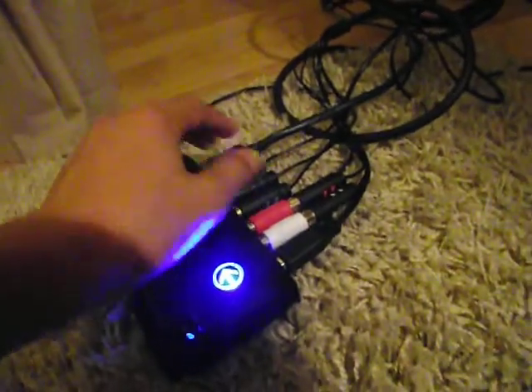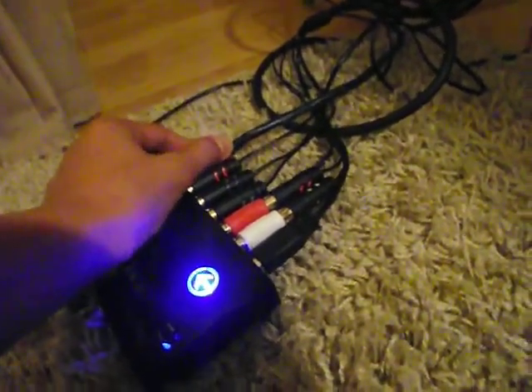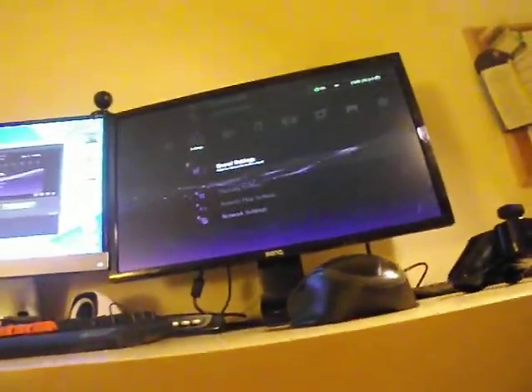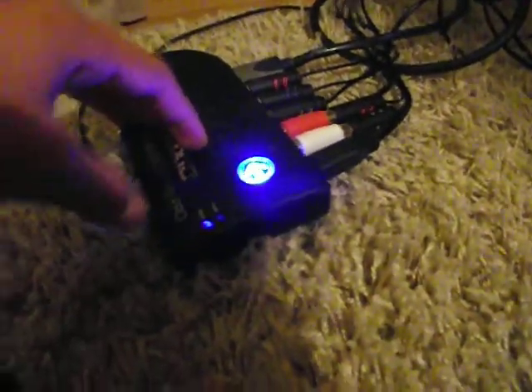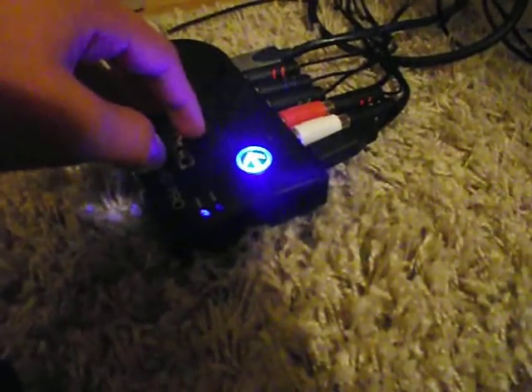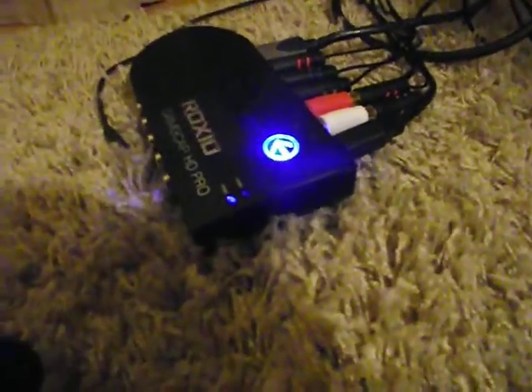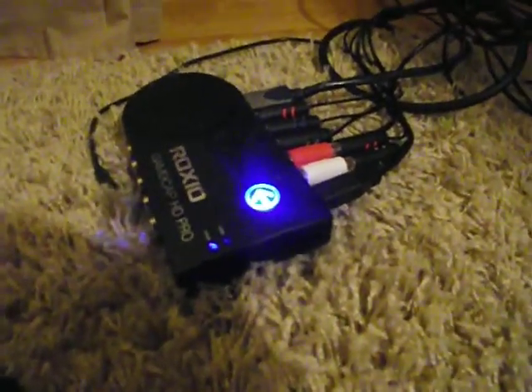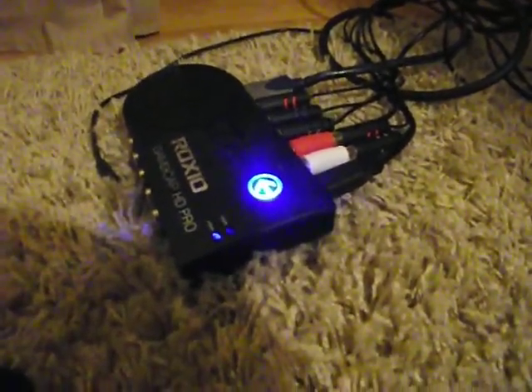I think that's what it's called. So basically, you're going to have to put the HDMI into your TV or your monitor. That's the BenQ GL2460HM, I think. This is the Roxio Game Capture HD Pro. I think it's going to work the same with the HTPVR — hopefully. You can kind of mimic what I'm doing with the Roxio here.